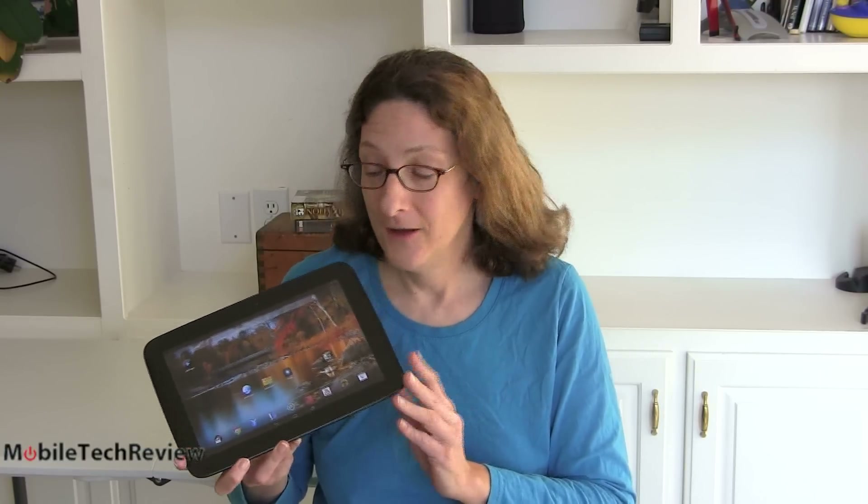This is Lisa from Mobile Tech Review and today we're going to look at the Nexus 10, the latest tablet from Google. It's also the only 10-inch tablet from Google, and it's a very nice device built by Samsung. It has a 10.1-inch display with extremely high resolution — 2560 by 1600 pixels — a new dual-core Exynos CPU, and nice build quality.